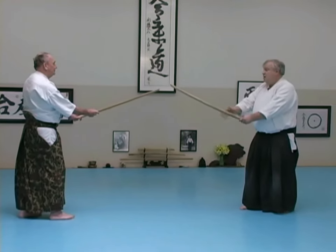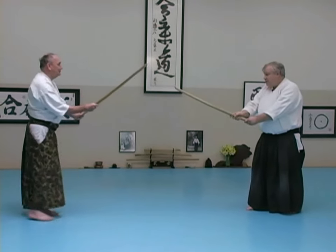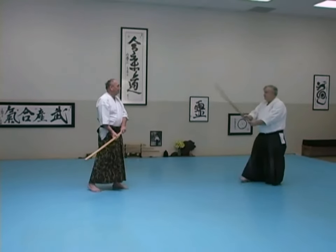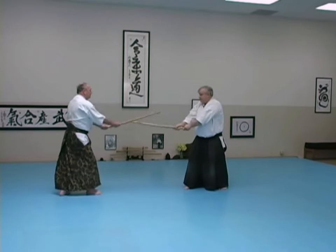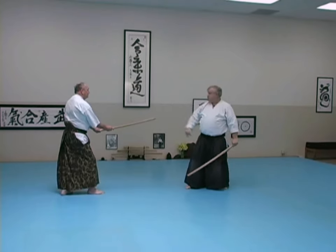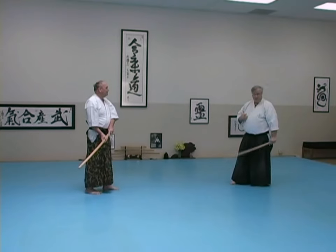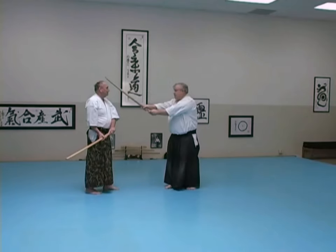So now on this one, my partner goes in to get on haso. I will initiate with shoman. Now on this one, instead of moving back, just switch feet. So it's my job to go to the distance that I would be correct for hitting him. Don't move at all — I'm going to this distance.